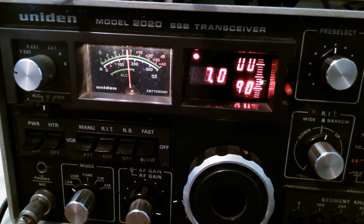That's an example of the clarity of the receiver — it's not a good 40 meter antenna, it's better for 80, and there's not many people on, but it gives you an idea anyway. That now completes the series on the Uniden 2020. Thanks for watching.